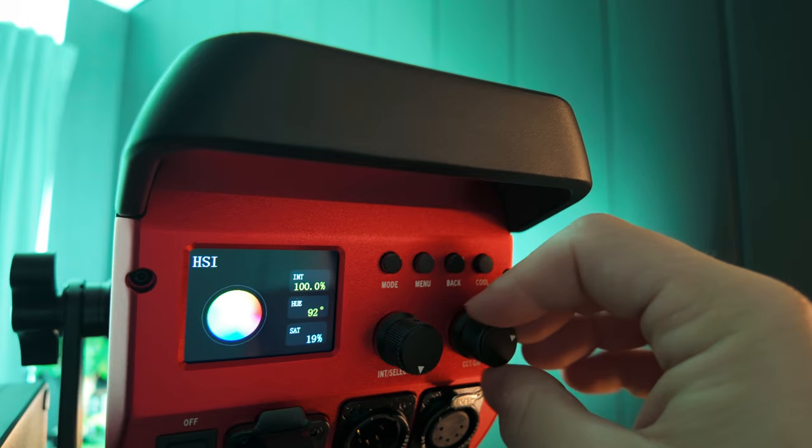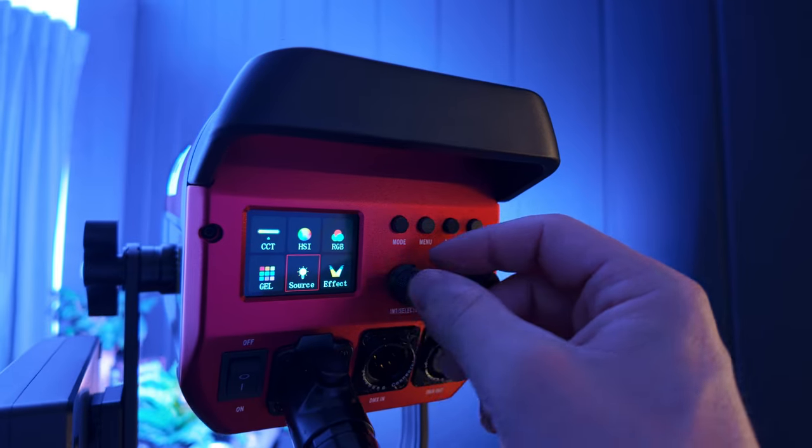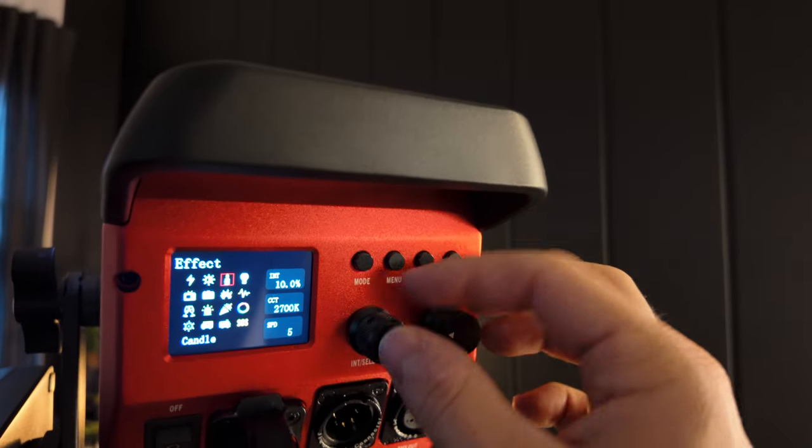You can adjust all the different colors in RGB mode as well. And then you've also got these different effects — for example, you can select candle mode.